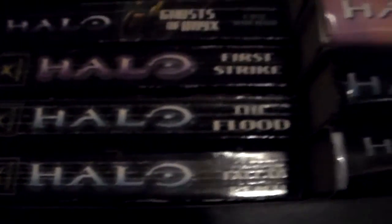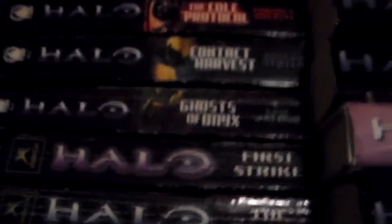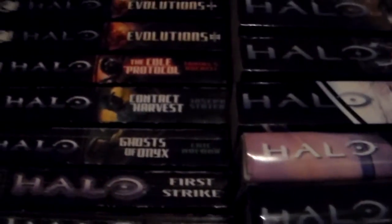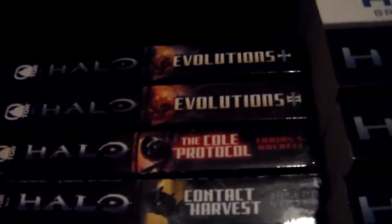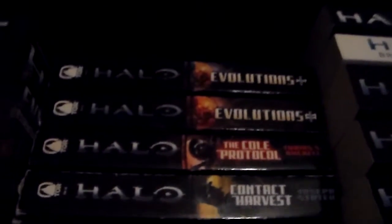We have Halo: The Fall of Reach, which I've read twice. Halo: The Flood I have not read — it was actually my first Halo book. I got it in a haul with a bunch of Star Wars books. I don't know if I'll ever get around to reading it, since it's pretty much a retelling of Halo 1. We have Halo: First Strike, which I've read two or three times. Ghost of Onyx, I've read two or three times. Contact Harvest I've started twice but haven't been able to finish. The Cold Protocol I read semi-recently and I really enjoyed it — Grey Team are amazing characters.